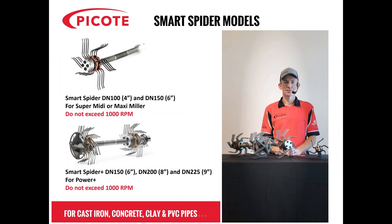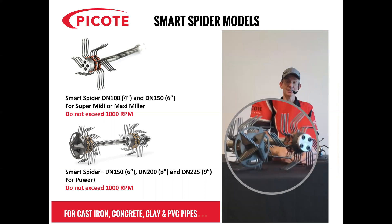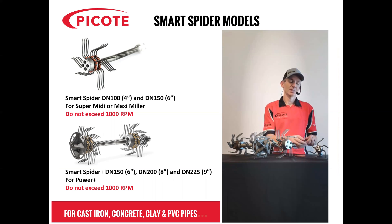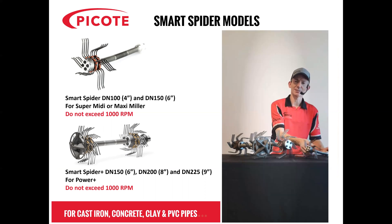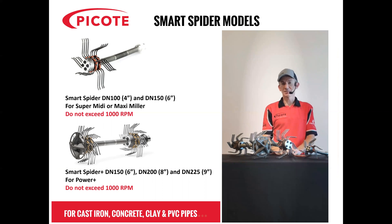Ryan Bolden from our office in the States is going to discuss the benefits of the Smart Spider. The Picoat Smart Spider is designed to operate with the SuperMidi and Maxi Miller in the 12-millimeter or half-inch shaft size in pipes DN100 and DN150 or 4 and 6-inch, as well as with the Maxi Power Plus 3-quarter inch or 18-millimeter shaft size in pipes DN150, 200 and 225 or 6, 8 and 9-inch. The spring-loaded steel legs operate independently of each other, which allows it to stay centralised inside a pipe, yet still clean fragile, damaged, or pipes with holes or voids or trench rot in the bottom.